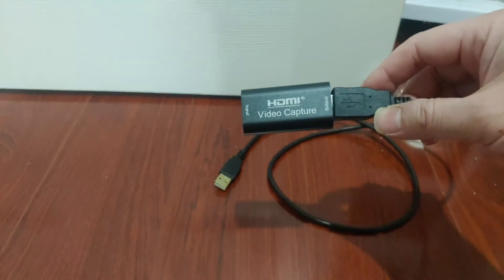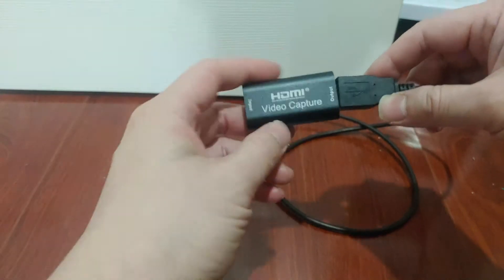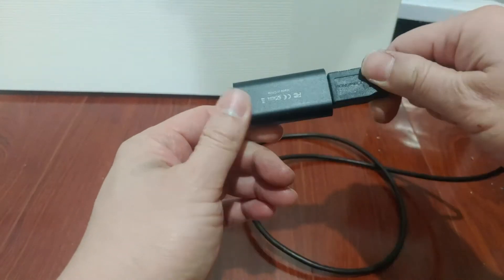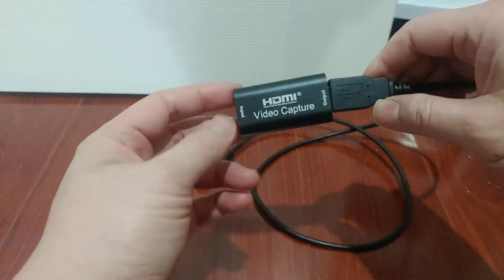Today we will be looking at this HDMI video capture card. Basically it will turn your laptop, tablet, even phone into a portable monitor.